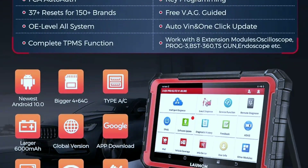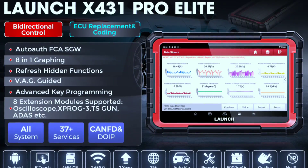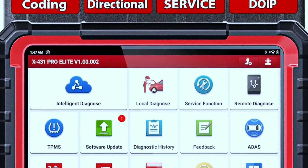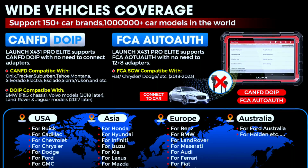Another convenience is the wireless connectivity. The X431 Pro Elite can connect to your vehicle via Bluetooth, making the diagnostic process more flexible and convenient. You can even update the software wirelessly, ensuring you have access to the latest features and improvements.